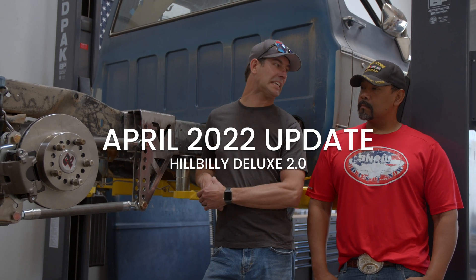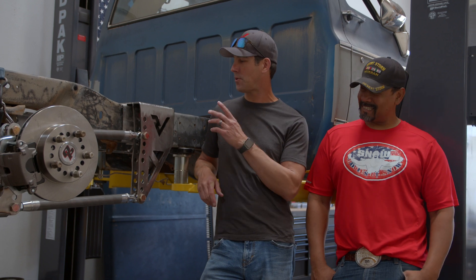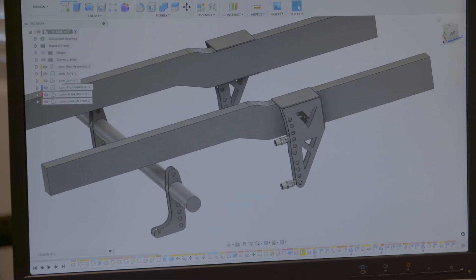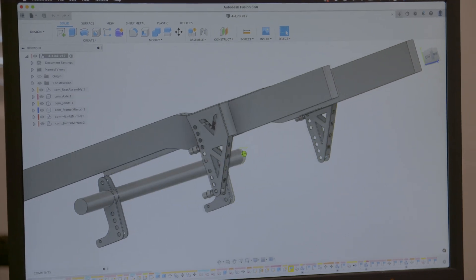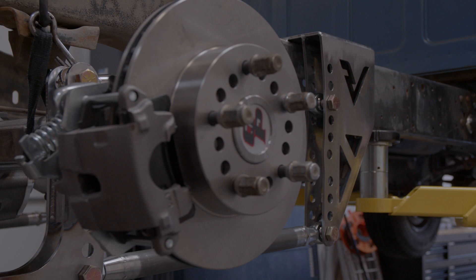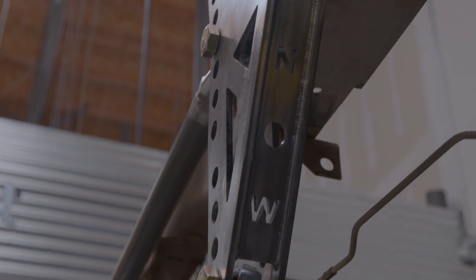Quick little update on the Hillbilly EE Deluxe 2.0. So I designed a four-link for this thing — real beefy. We made it out of 1.25 inch steel. Got all the anti-squat lines kind of dialed into this car, set the ride height on it. I still got to put a panhard on it and finish up some of the welds. Everything's mostly tacked together.